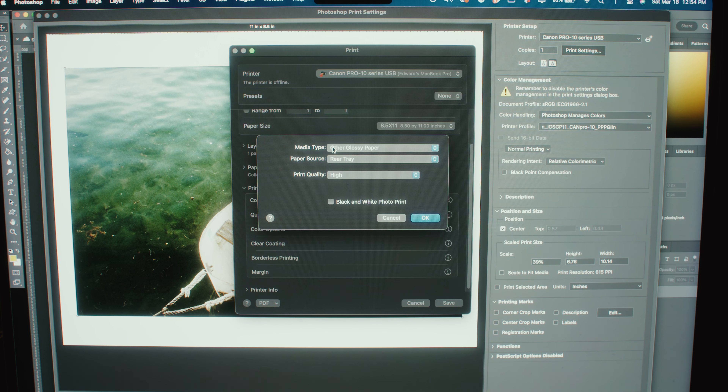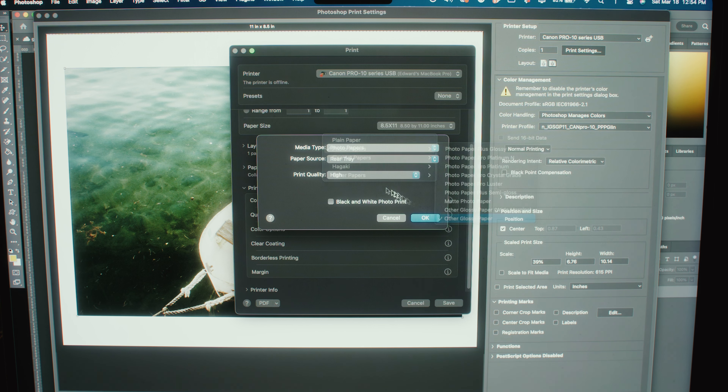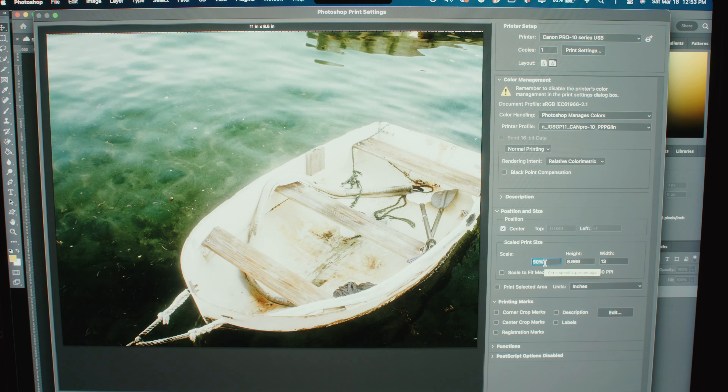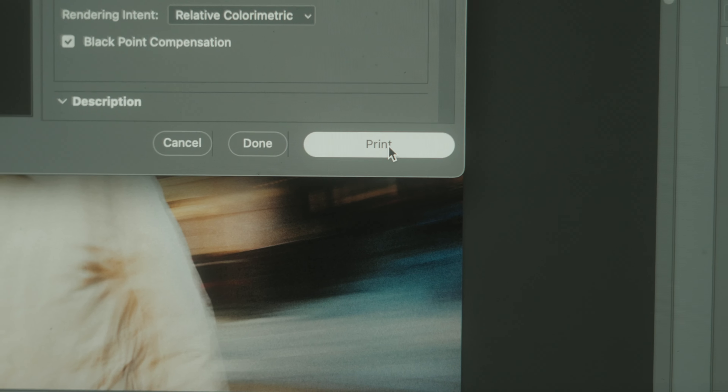Under quality and media, this is where you select your paper type. It may not always match exactly what you have, so just pick what is closest — whether that's a glossy or matte paper. You can also select in this dialog box whether you're doing a color print or black and white print. Check that box if you're doing black and white prints; leave it unchecked for color prints.